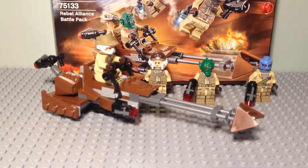So with that said, this set currently retails in the UK for £11.99. Let's go right on and have a look at the minifigures we get in this set.